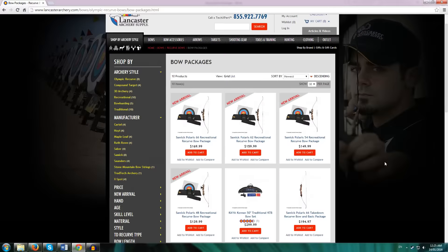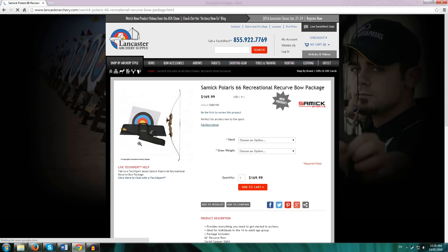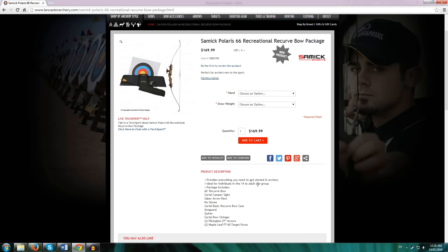So before we get into details, let's look at some of these packages. Firstly, we'll take a look at Lancaster Archery Supply. Now there are four packages — these are new arrivals. They offer the Samick Polaris package. The four options are the four different sizes, 48 to 66 inch. If you take a look inside the 66-inch Polaris option, what you get in this package is pretty standard for a beginner setup. The cost is $170. This is quite important because a lot of people might be drawn to buying the Samick Sage, which costs about $130.